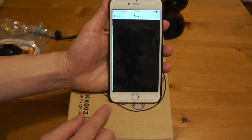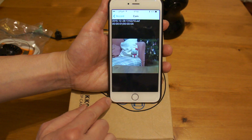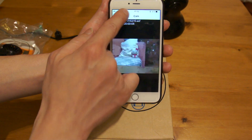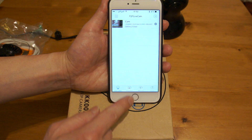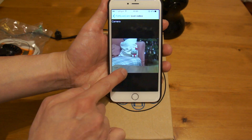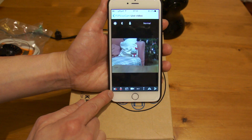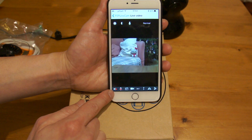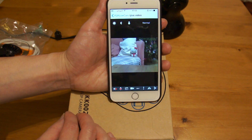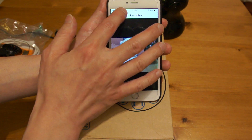Just one thing I want to mention: if you had the speaker on, what you're recording will be with sound. If you don't — like it is now — the video recording will be just a picture only with no sound.